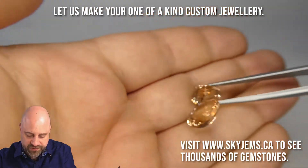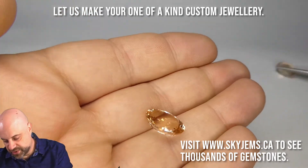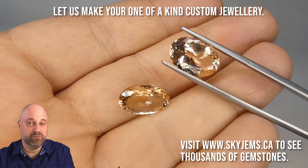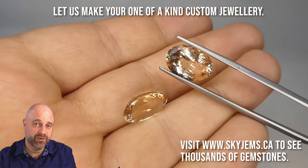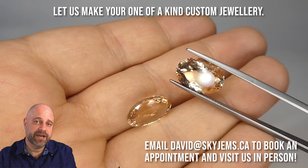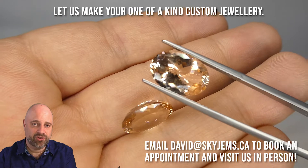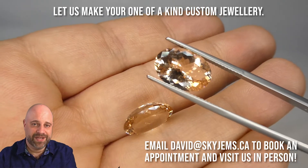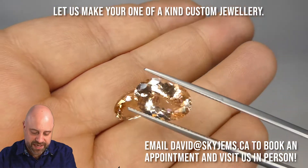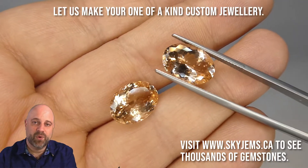These are going to make absolutely stunning earrings. If you are looking to have a piece of jewelry made with these, whether it's earrings or whether you're going to split the pair to make a ring or a couple of rings or whatever it is you're looking to make, I would love to be the one to do it for you. Please reach out to me at david@skygems.ca. Send me a couple of photos of what it is you're looking to make, even if it's just a poor quality hand-drawn drawing. I've been doing this for a long time and I'm pretty great at interpreting those. I can usually get you a quote on a piece of jewelry within one business day.